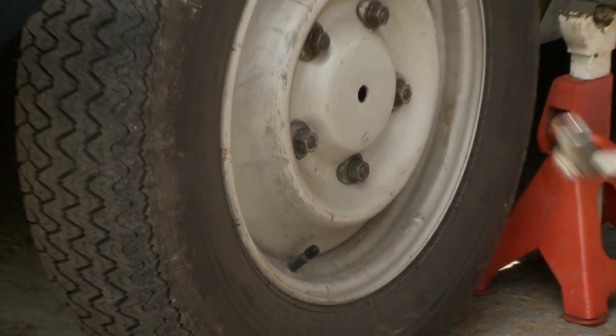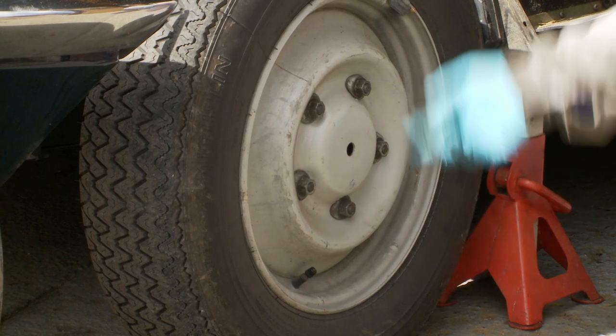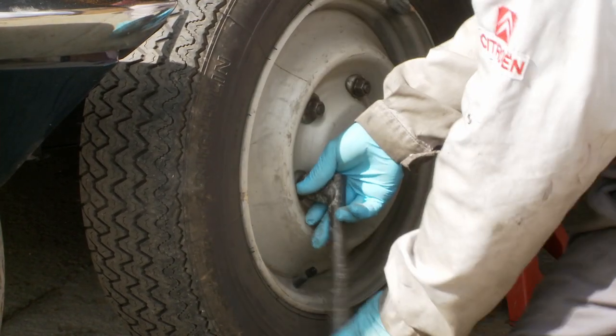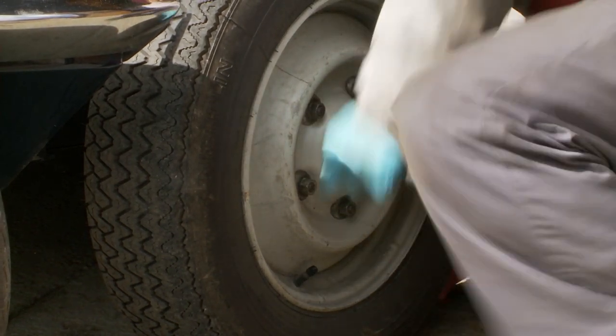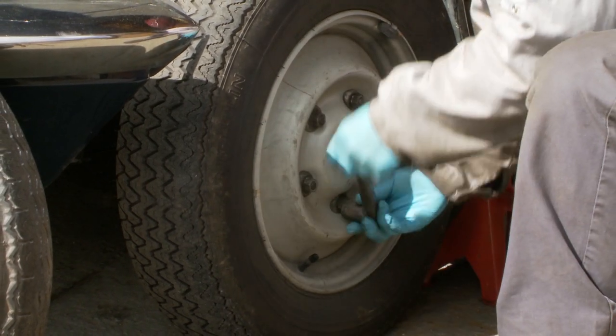Now because we've taken the wheel trim off, I want to crack off all of these nuts while the weight is still on the car, otherwise you'll find it very difficult to undo the wheel nuts when the wheel is spinning in the air. So just undo them each — you might need to lean on them a bit, or even put your foot on them if you need to crack them off.